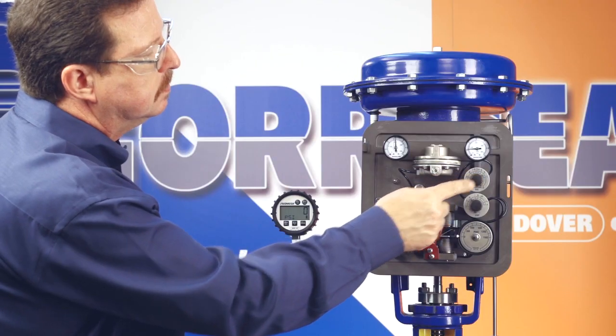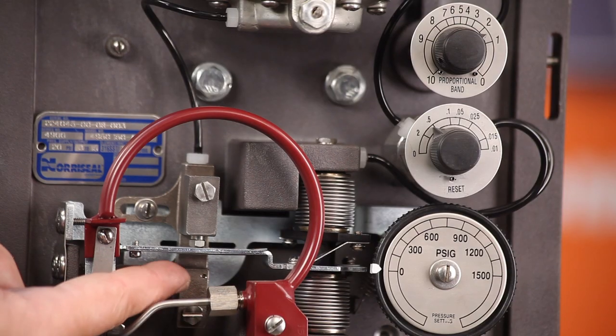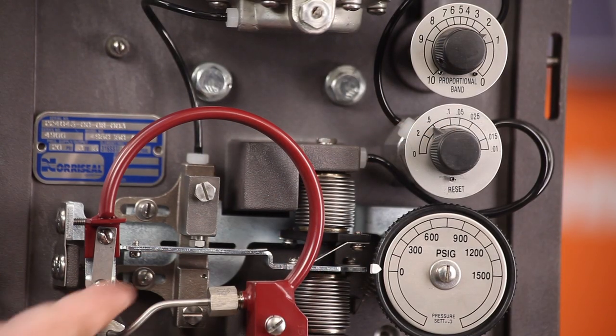Double the proportional band setting and begin tuning the reset. You should again momentarily upset the system by gently tapping the flapper and watch the control operation. If the system doesn't cycle, speed up the reset and disturb the system. Continue this process until the system cycles.